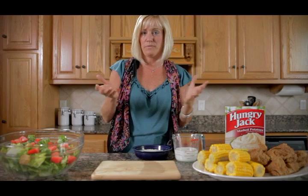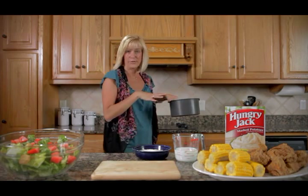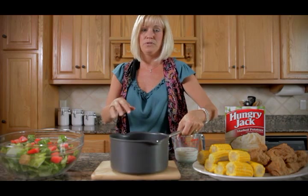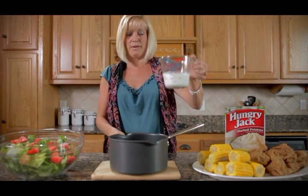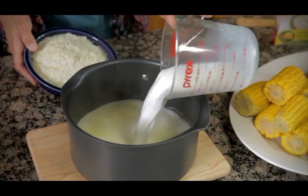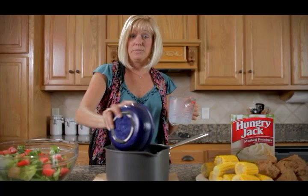I'm actually going to show you today how to make about six servings of mashed potatoes. So here we go. I've already pre-boiled my water and I've added about three tablespoons of butter and a little salt. Next, I'm going to go ahead and add about a cup of milk and about two cups of the instant potato flakes.